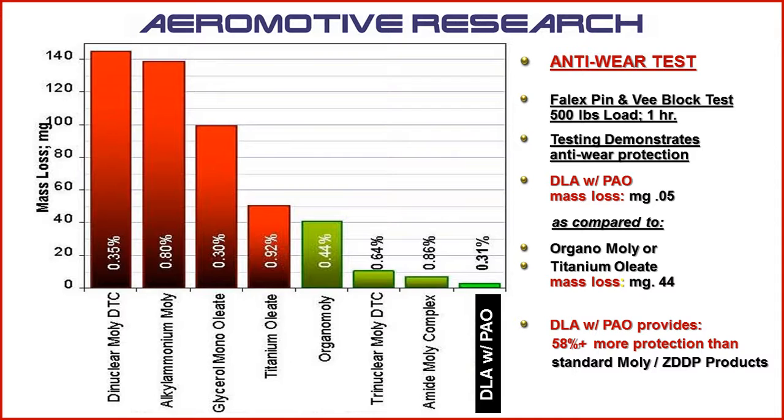Regarding anti-wear, this is amazing. The diamond-like additives provide 58% more protection than standard MOLY or ZDDP products, and probably 75% more compared to products that do not use any MOLY or other surface additive packages.